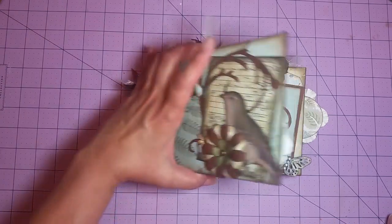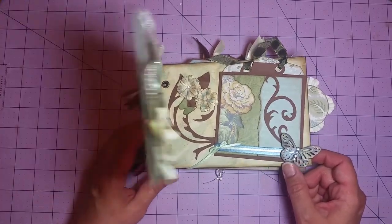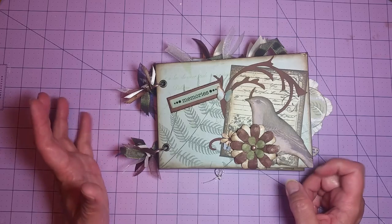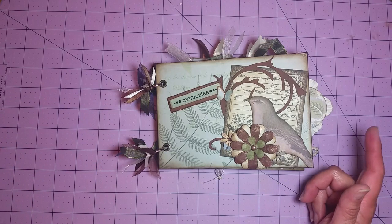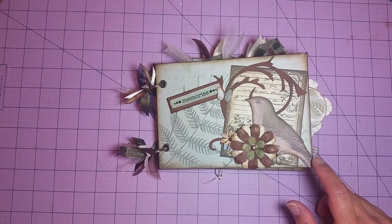On the inside is a different collection, and doggone it if I don't have it in front of me right now. I can't remember what the name of the other collection is. But if anybody wants to know what it is after the video, just message me in the comment section below and I'll look it up and let you know in my response. So all I did here on the cover was I fussy cut a bird out of the Flora and Fauna collection.